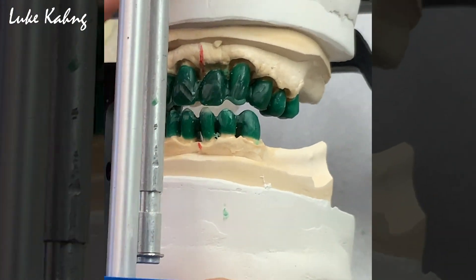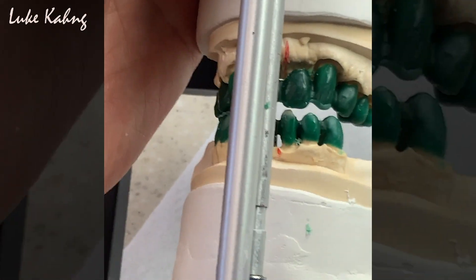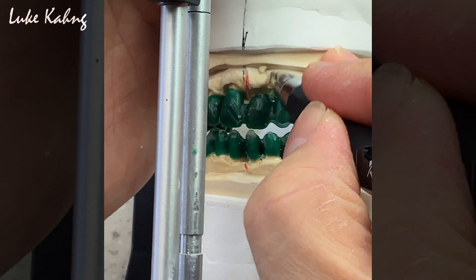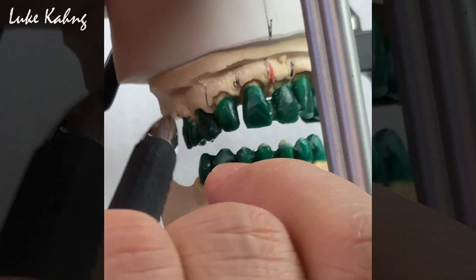Same thing here — you can add it, and add work. Now I have a middle line. One tooth, two tooth, three teeth, four teeth — same thing. One tooth, two teeth, and then K9.